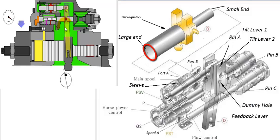The oil gets trapped inside the chamber of the servo piston, thereby maintaining the swash plate position rigidly. The small end of the servo piston has oil pressure applied to it at all times.